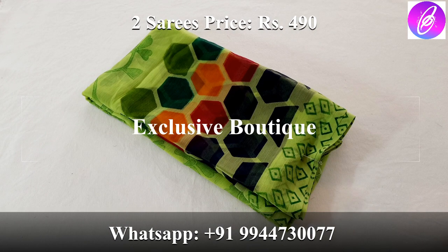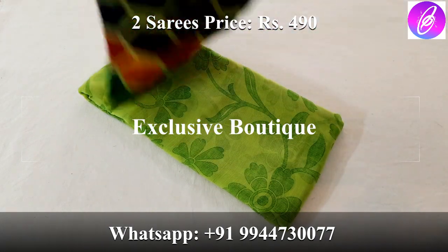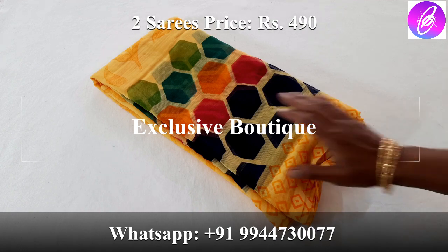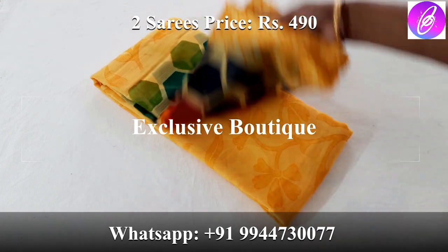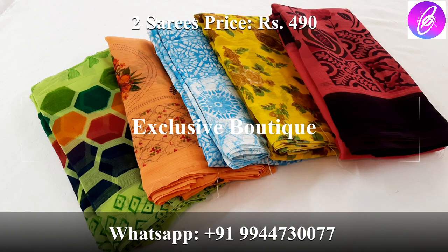This color is green. In this video I have shown you a lot of chiffon sari collections. If you want to purchase, share this video with family and friends. Please press the thumbs up button and like this video. We will see you in the next video. Thank you for watching.